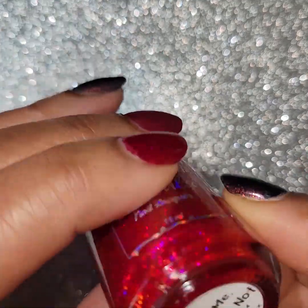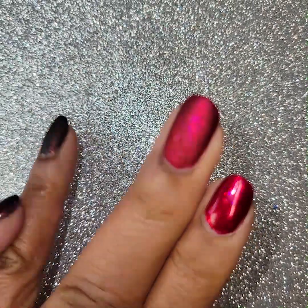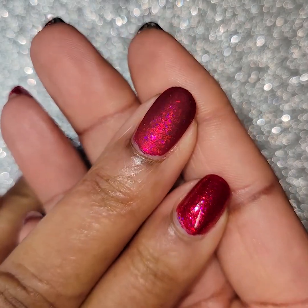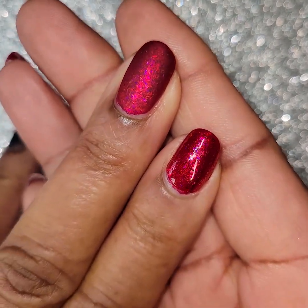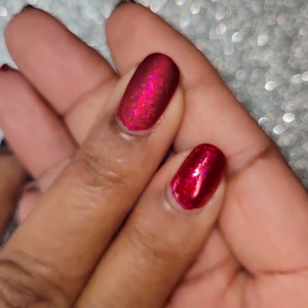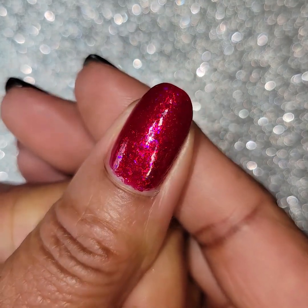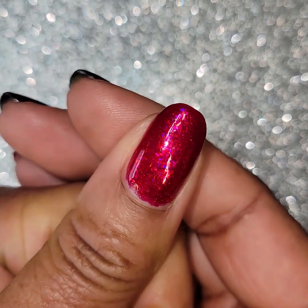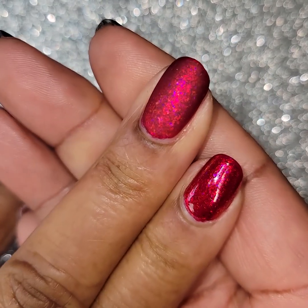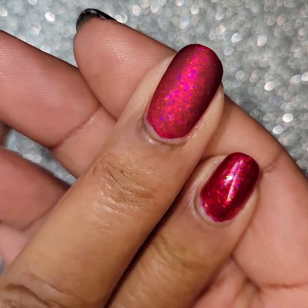Once again, this is Cuticula's January subscription box. This one is called Love Me, Love Me Not. Here it is on my fingers — in the middle it is matte, and on my pointer it's glossy. Look how beautiful that is — matte y'all. Stunning color matte with those flakes. And here it is glossy on my thumb. This is two coats with a glossy top coat, and then two coats with a glossy mattified after that.